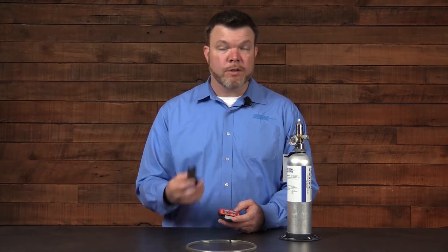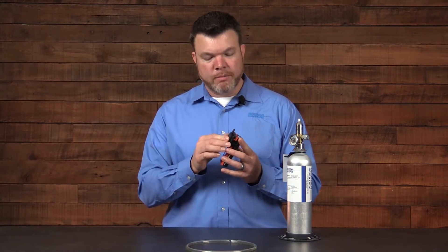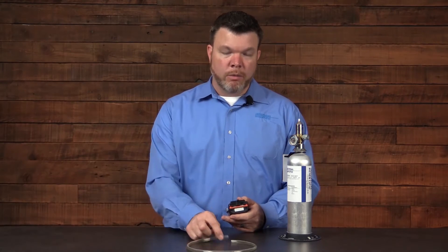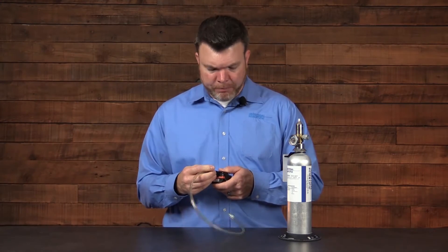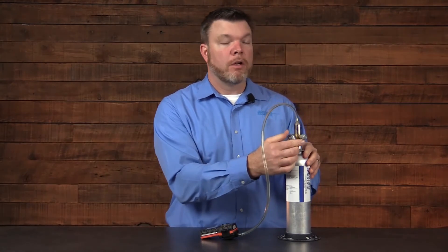Let's go through the apparatus. First I have my calibration cup that would be connected to the front of the instrument. Make sure that it's securely applied to the front here for the sensor areas. We have the tubing, either 1⅛ or 3⁄16ths diameter. The other end of the tubing would be attached to my regulator — standard, half a liter per minute, constant flow.